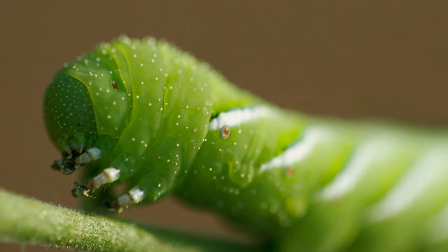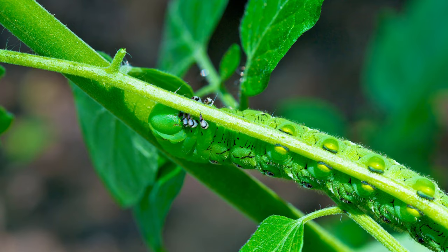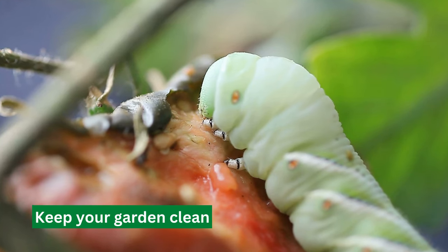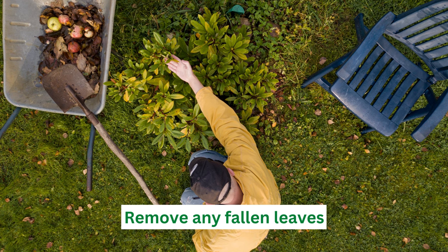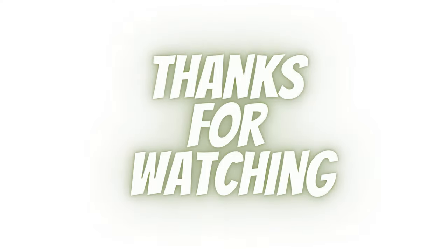Rotate your crops: Tomato hornworms have a one-year life cycle and will lay their eggs on plants in the same family as tomatoes, such as peppers and eggplants. By rotating your crops, you can reduce the garden's population of tomato hornworms. Keep your garden clean by removing any fallen leaves, dead plant material, and debris to reduce the number of places for tomato hornworms to lay their eggs.